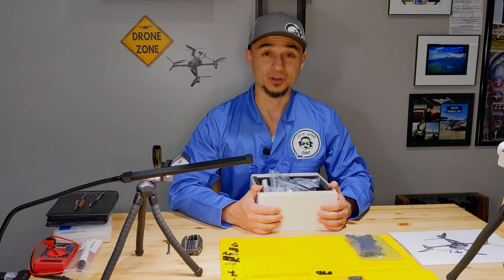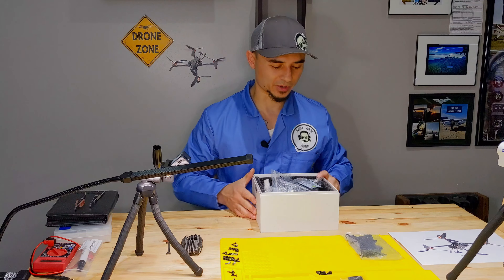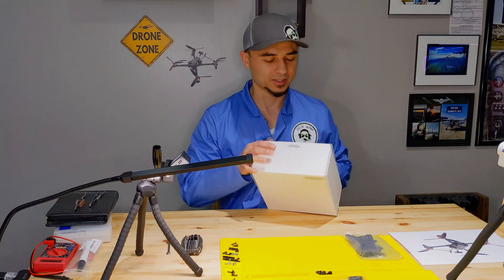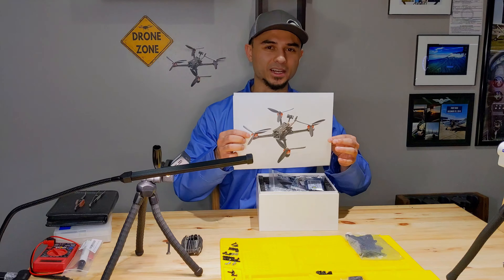Hi everybody! Welcome to the drone zone. I hope you are ready to start a new series with me building my very first drone, the Tyro 119. I just got it today with all of these parts, so we'll go through each one of these and try to assemble it into what it looks like.